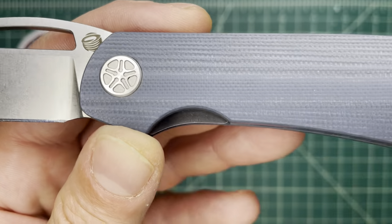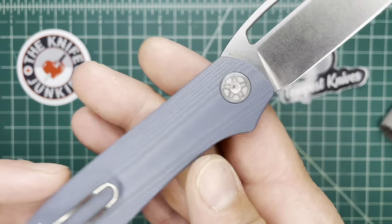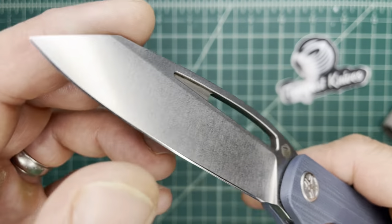There's enough space here to get at it that it doesn't hassle the thumb at all. Whereas if you didn't give that nice generous access to the lock bar and had no chamfer, it would just be annoying. But I just like the way it feels.